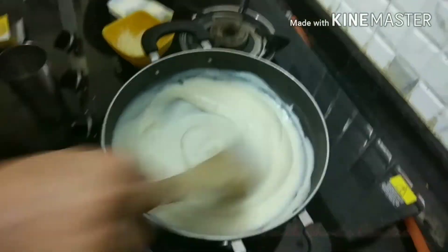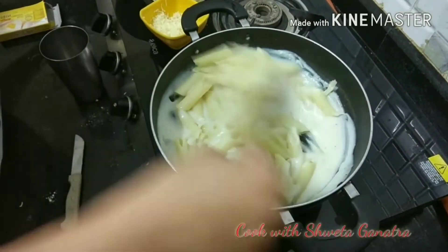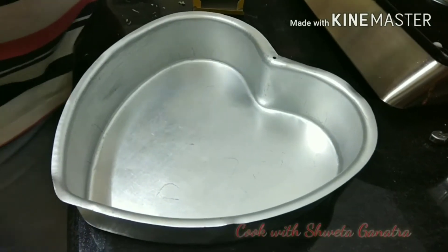As the white sauce has completely thickened, we will add the boiled pasta to it and mix it well. Now we are reaching towards the final stage of our baked pasta with eggplant.